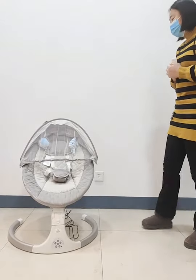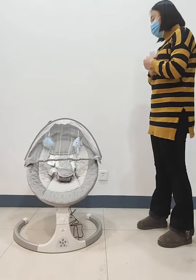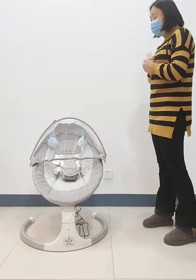Today I will introduce this product for you. This product model is BZ-00H in our company and it is a product called the baby bouncer or the baby swing chair.